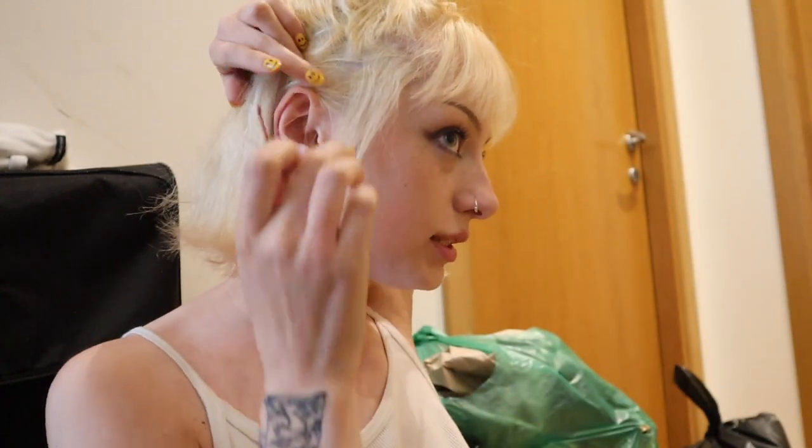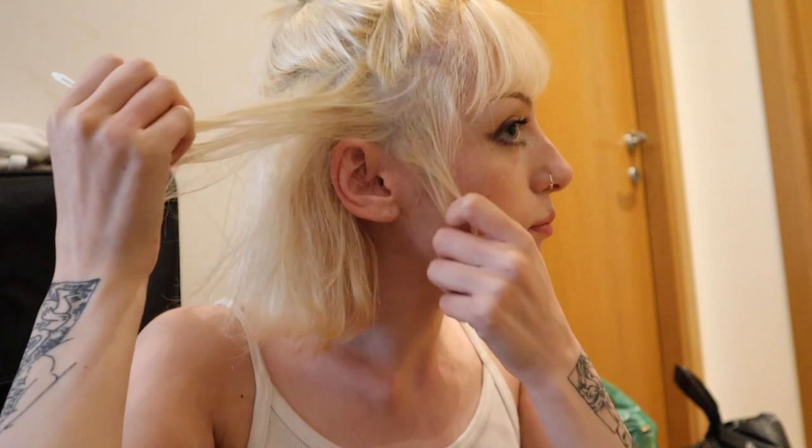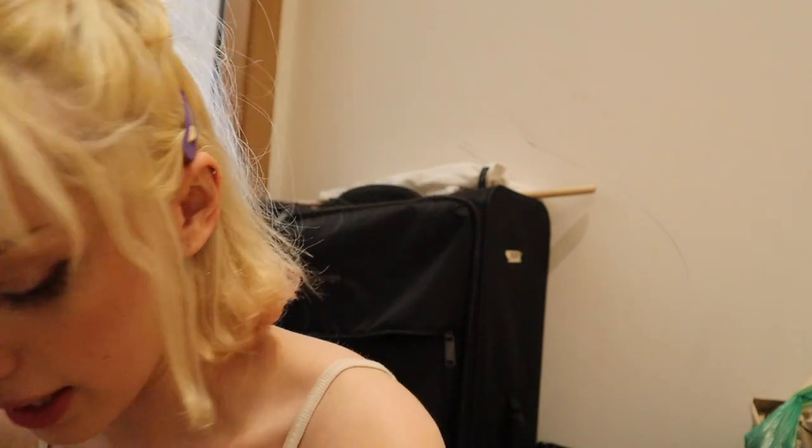I'm making TikToks in the background — also ignore the bin bags. I've found some random clasps because I've run out of kirby grips, but I'm just going to clip these bits back as well. I'm really making an effort here. I'm just trying not to get any red on the wrong sections — my hair is so blonde and so porous that even a touch too much red will immediately stain my full head. Can you tell I'm panicking?